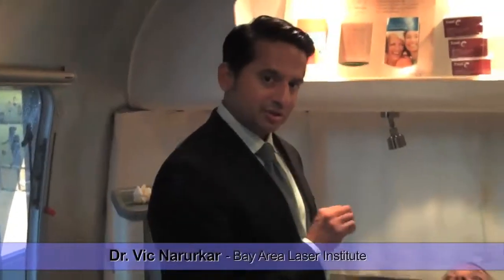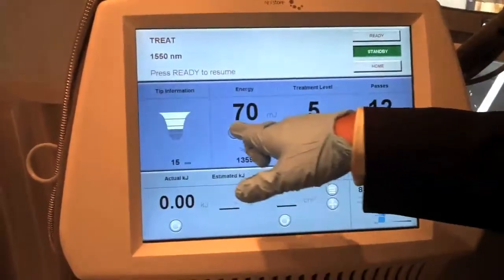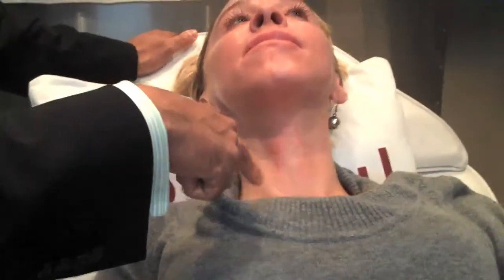Today we're doing a combination treatment with the Fraxel Dual using both wavelengths — the 1927 and the 1550 nanometer. Ana is a tried and true Fraxel devotee; she's had a Thermafrax on her face and neck, three Fraxel treatments, and a Thermage treatment with dramatic improvement of her sun damage and laxity. Ana had a scar from a basal cell removal on the decollete as well as sun damage on the chest. We're going to treat the scarring with the 1550 and blend in the pigment with the 1927 nanometer wavelength, which has become a mainstay of my facial and non-facial rejuvenation practice.